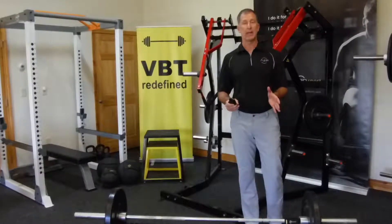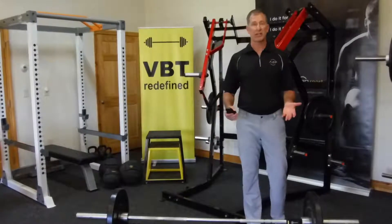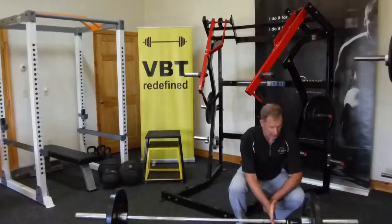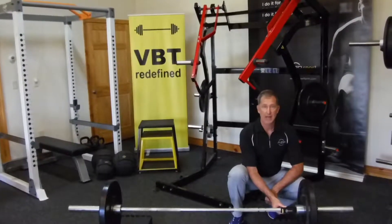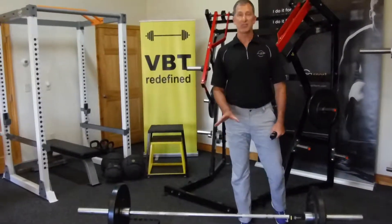When it comes to actual placement, for ground-based lifts — like a deadlift or a power clean — a nice spot is over here on the side. It's out of the way of the athlete doing the lift. This also applies for athletes starting off in the hanging position.